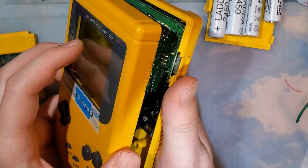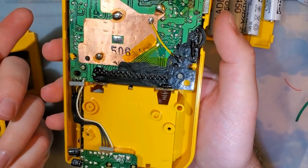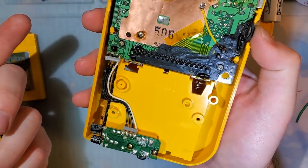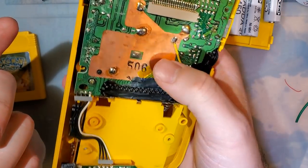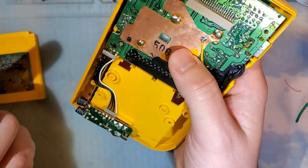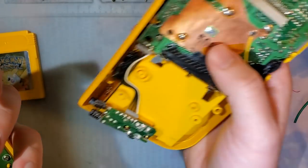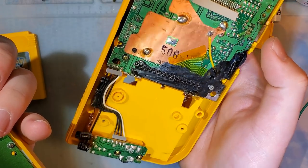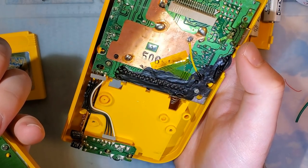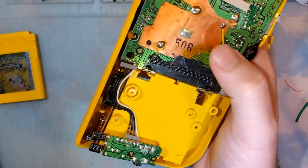Alright, six screws — you can go ahead and separate the front half from the back half. We do not need to do any work on the back half of the console, so once you've got the front half off, you can just set the back aside. If you're reshelling your console, of course you're going to want to pop this in the new shell.